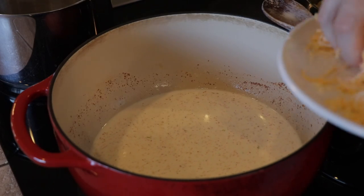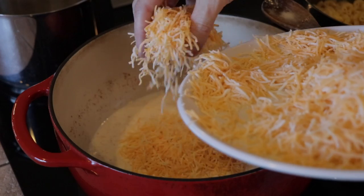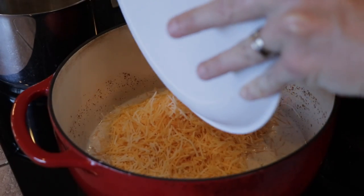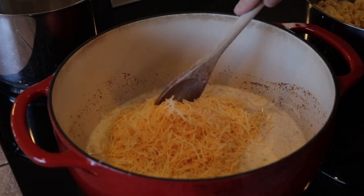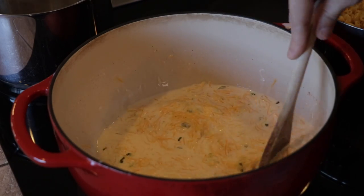Now it's time for our cheese. I'm using three cups of cheddar and jack cheese. When you're doing this, stay with it — make sure you're on low heat and stir it constantly, because you don't want that cheese sauce to burn. Once it gets going, we're going to do this for around ten minutes.